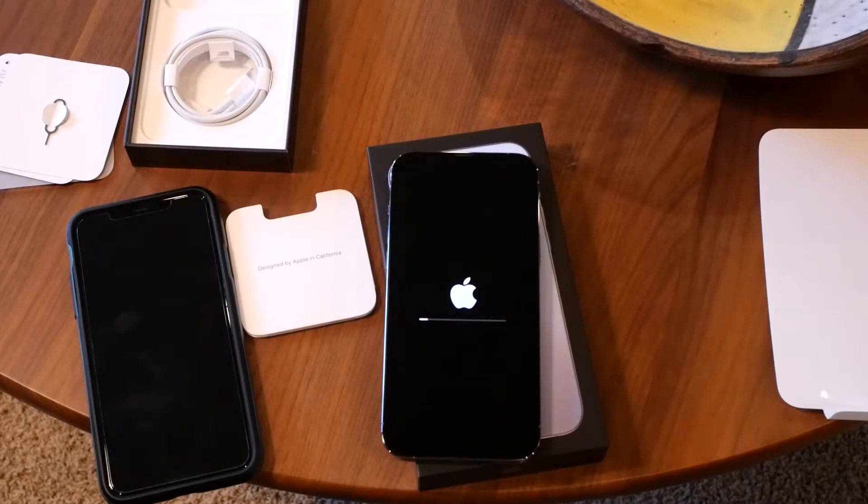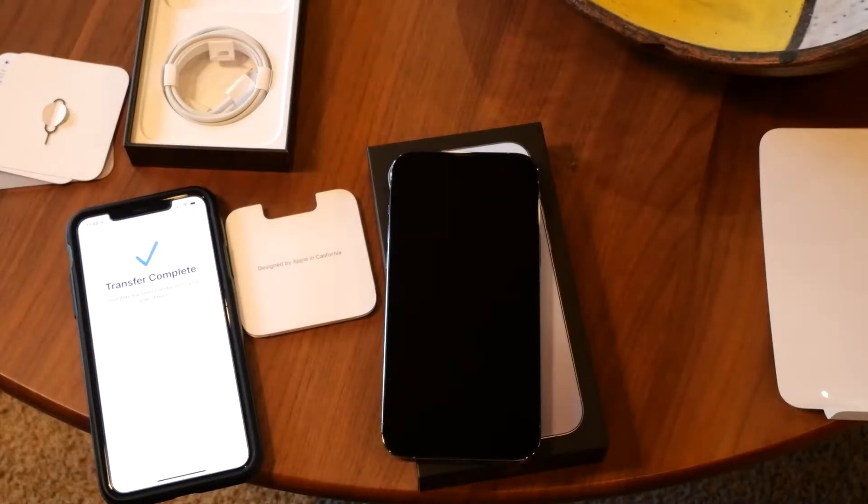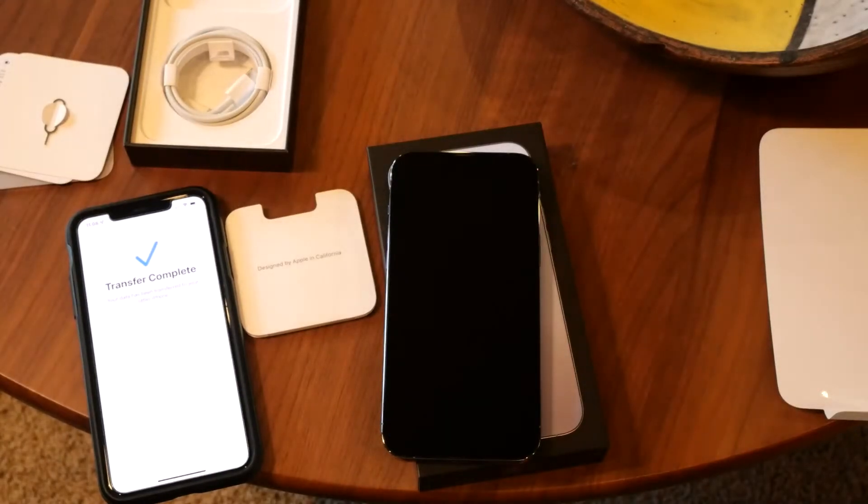It finished transferring the data. It didn't take anywhere near as long as it said it was going to — it was more like 20 minutes, not 45 or whatever it was saying. So now the phone has restarted. As you can see here, it is finished transferring and it has restarted. The new iPhone 13 says that there is no SIM card installed. So I am going to have to call Verizon and see about getting this connected. Hopefully I can do the eSIM option like the person at the Apple Store said, and we'll be back after that.